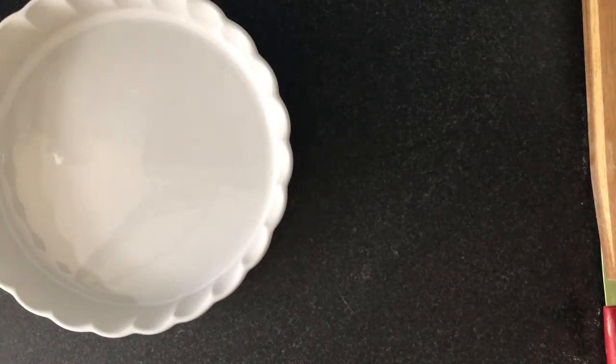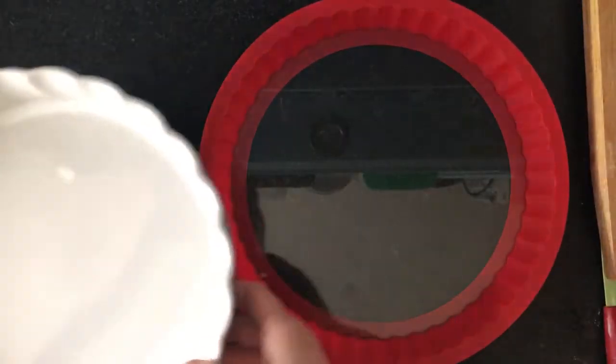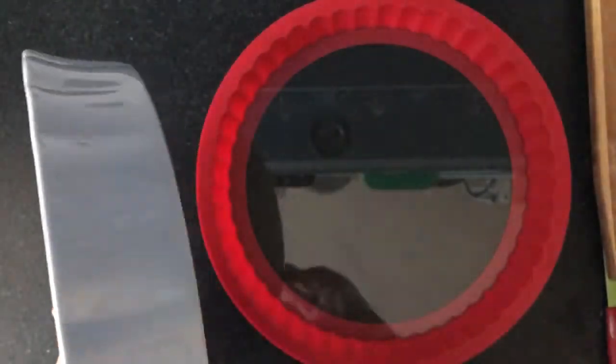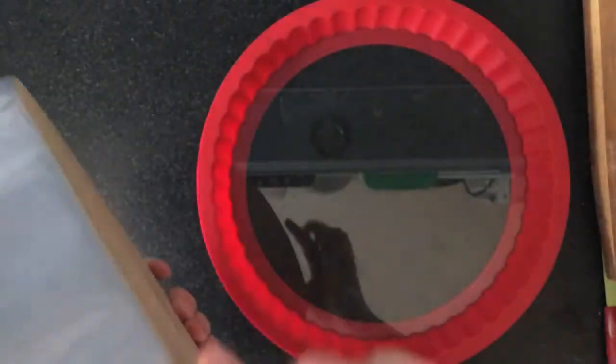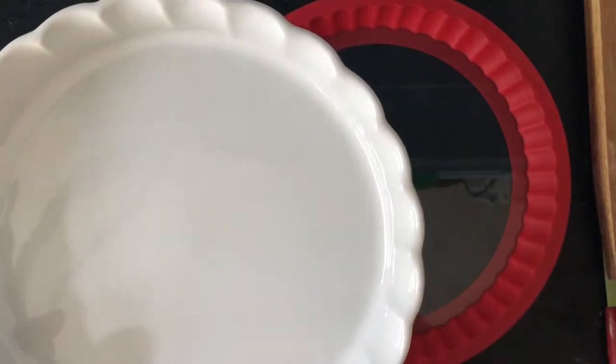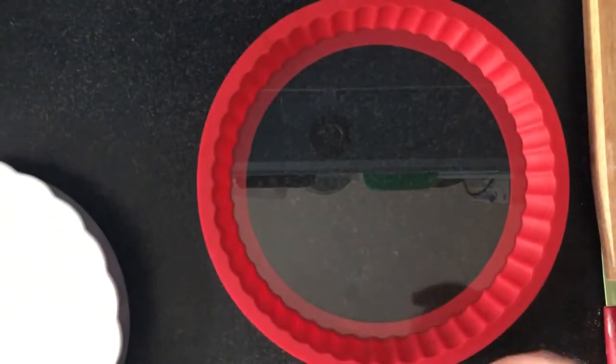I'm going to roll out my other dough. Both doughs I've made are just one multiple of the recipe I shared. You can multiply it by one and a half if you want more dough to work with. I'm going to roll it out and put it in a different type of pie pan. Most of you might be using something like this. For me, this deeper pan is better suited for a quiche or apple pie — you don't want too much lemon curd because you want a good balance between crust, lemon curd, and meringue.